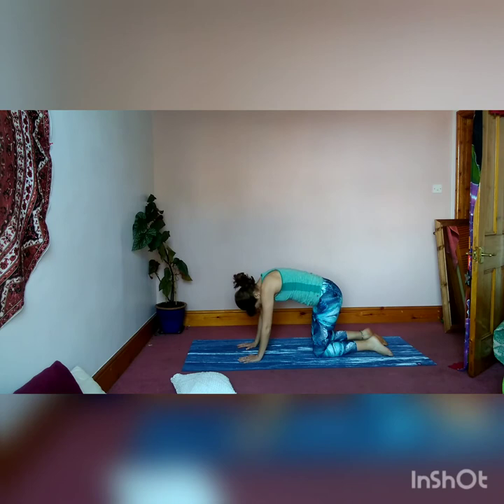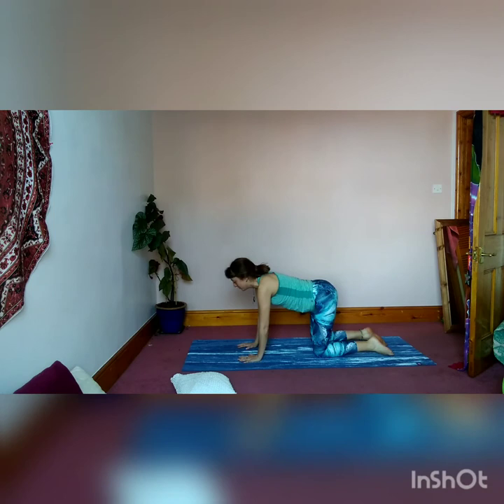Begin to move through that cat-cow position, inhaling to come up into the Halloween cat shape — arching the back — and exhaling, releasing. Chin up. Come back to neutral.